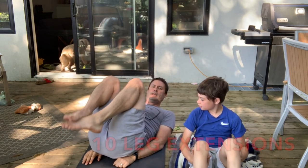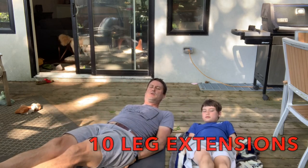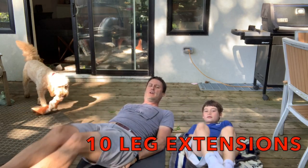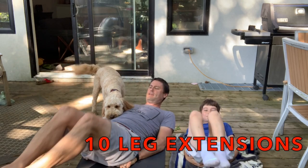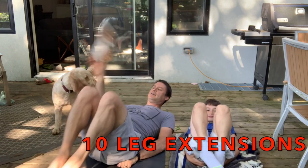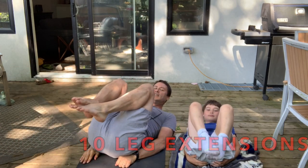Now you're going to put your hands underneath the butt and you're going to do leg extensions. 1, go to full extension. 2, 3, 4, 5, 6, 7, 8, 9, 10.